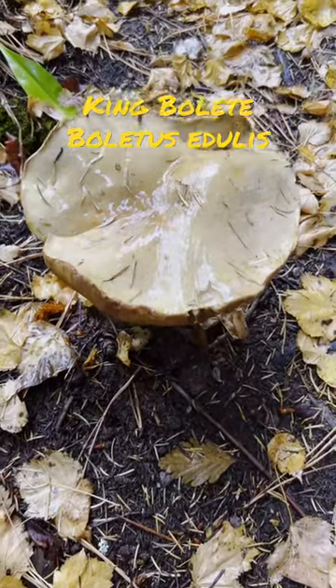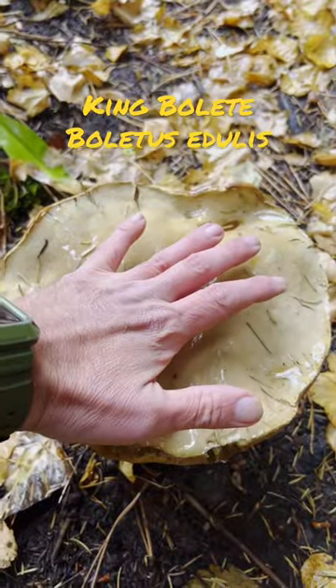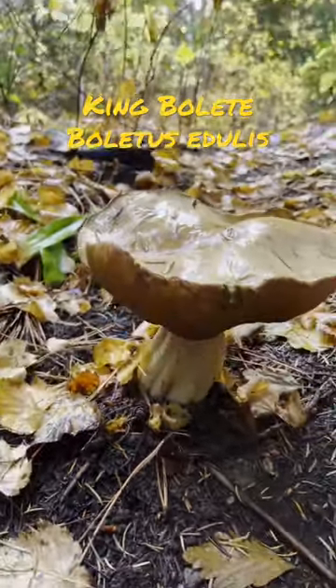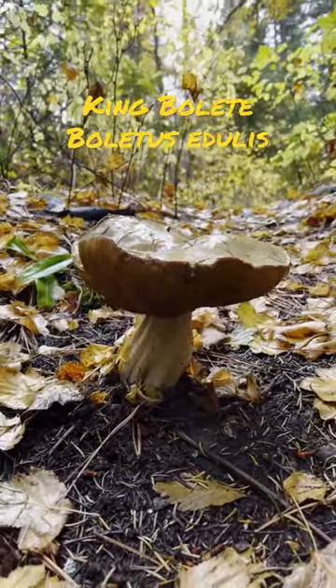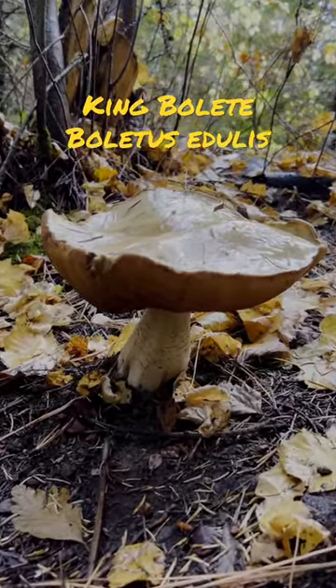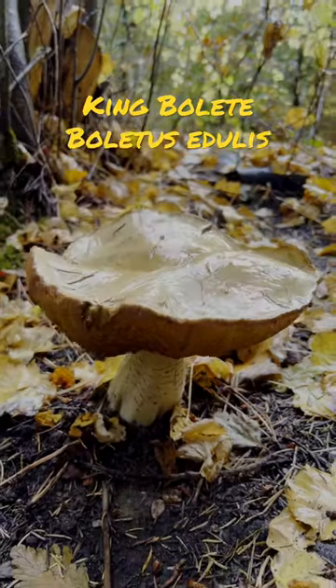Look at the size of this bull wheat. Just for comparison, that's my hand on top of it. This is a big dude. Look at the stipe on that guy. Amazing. Boletus edulis. And it's just massive. That's my hand on the cap.